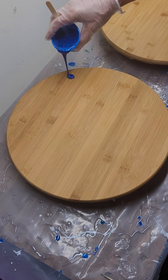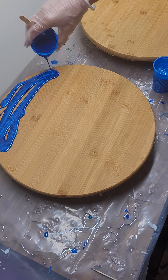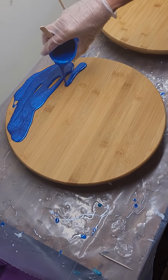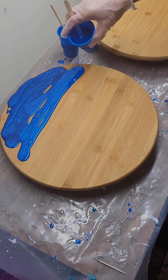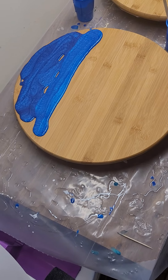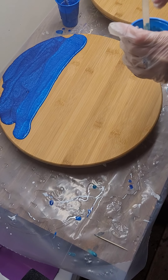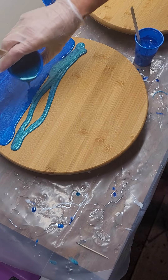We'll just start with the darkest color here, then move on to the medium color. I know it's kind of hard to tell the difference, but there is a difference in those two colors for sure. And then we've got this really fun kind of greenish blue that we'll add next.